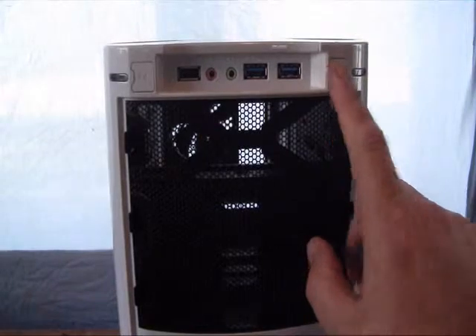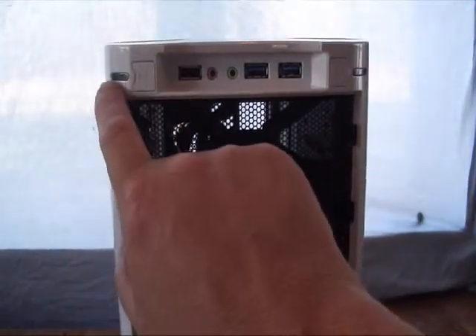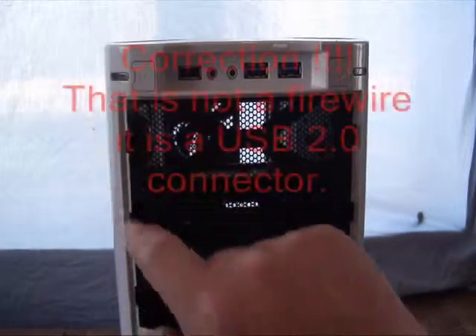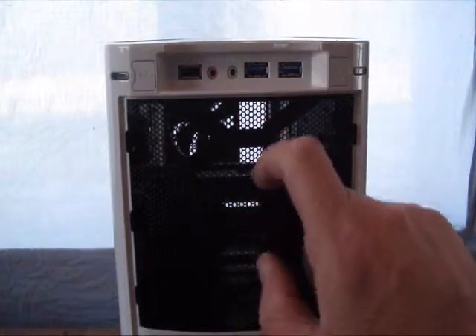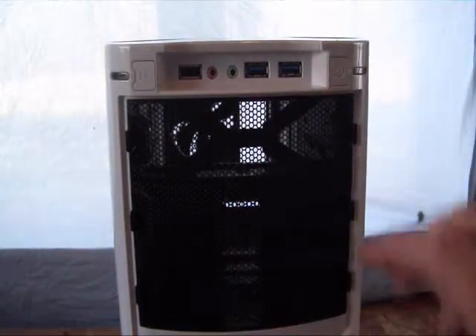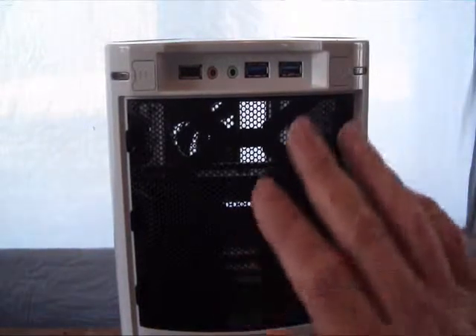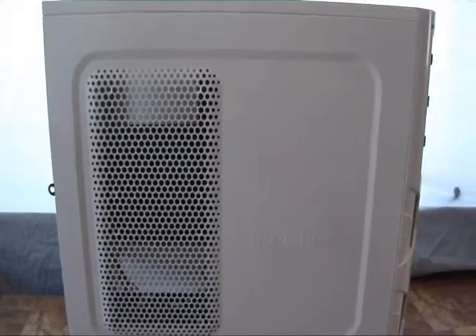Here's your power switch, and the power LED. On this side we have a reset switch as well as your hard drive activity LED. We also have a FireWire connector, microphone jack, audio jack, two high-speed USB 3.0 ports, as well as the 5.25-inch bays on the front.